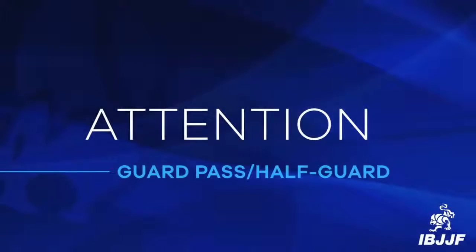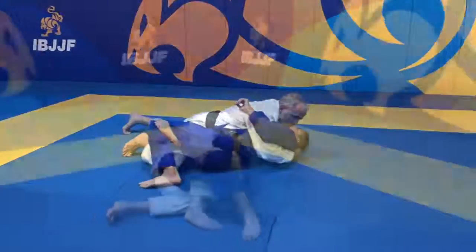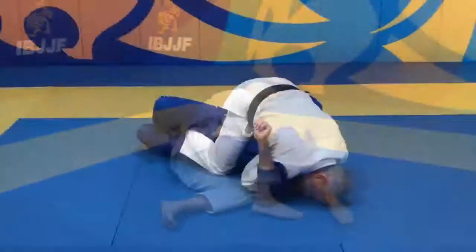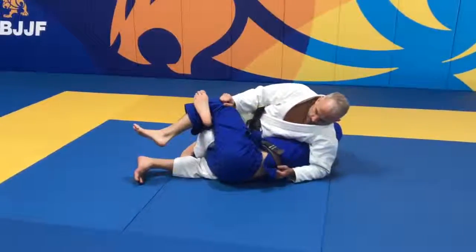In the next footage, we will see situations that are worth an advantage for half guard. The athlete must have a stable half guard top control in order for an advantage to be scored. And remember, the athlete only scores an advantage once there is no longer a chance for the athlete to pass the opponent's guard.